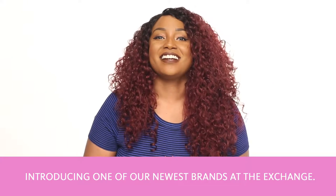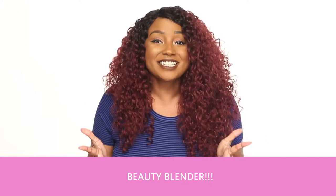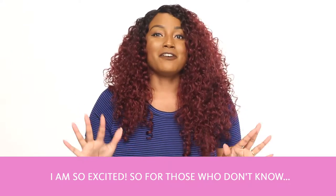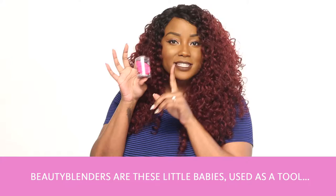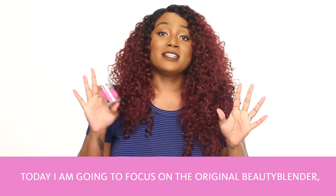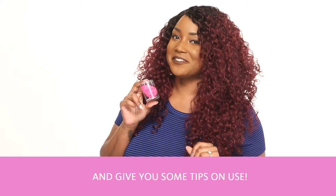Hi everyone, Jaleesa here, introducing one of our newest brands at the exchange: Beauty Blender. Oh my gosh, I am so excited. So for those who don't know, Beauty Blenders are these little sponges that are used as a tool to apply your makeup. Today I'm going to focus on the original Beauty Blender and give you some tips on use.